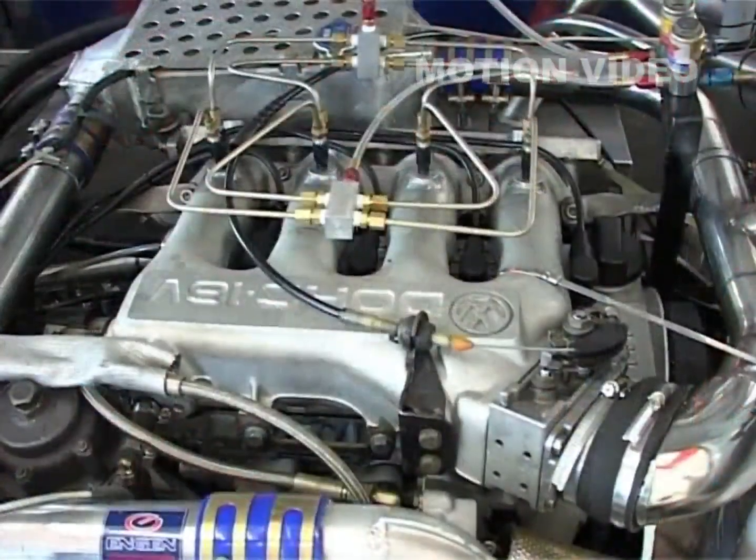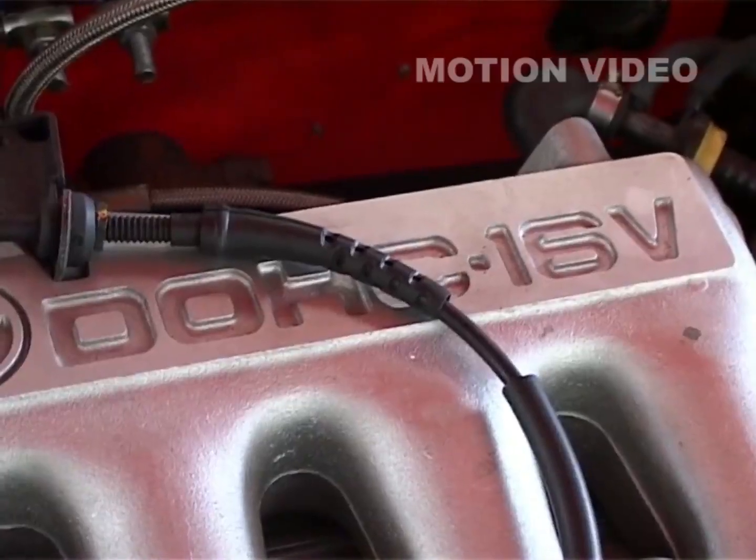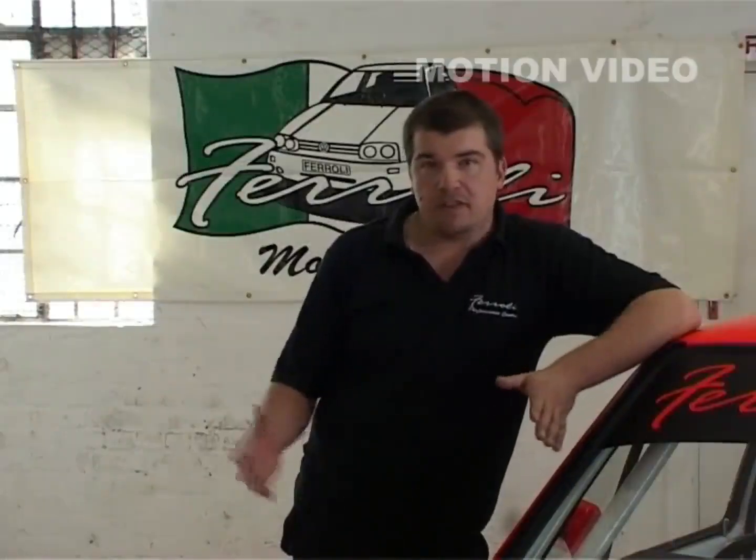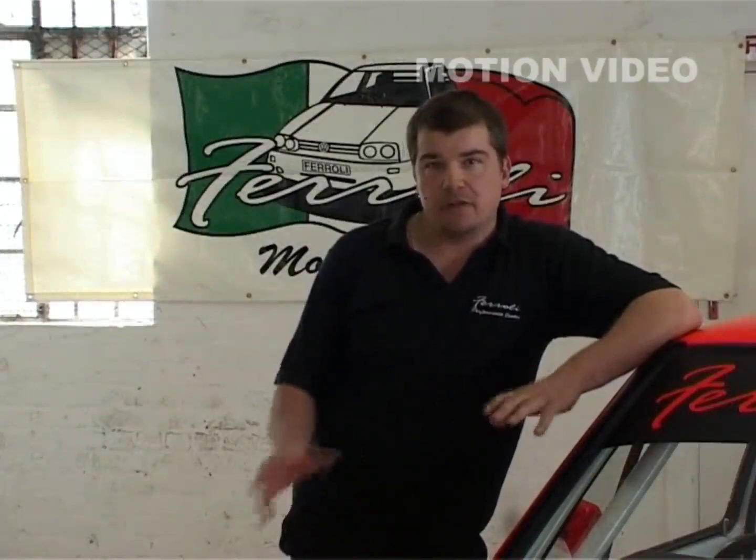I started with two 16-valve engines as a base, because they are reliable and they make decent power. We got the engines fitted and got everything aligned in that.